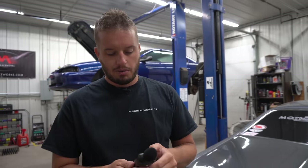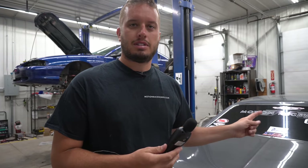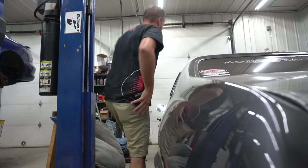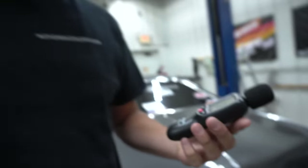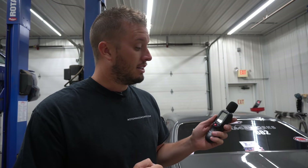Ambient noise before I started talking is 38 dBA — so that'll give us a good reference point. Now we're going to go ahead and turn the pump on and see how loud it is.